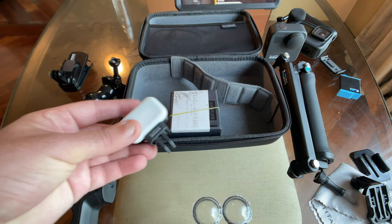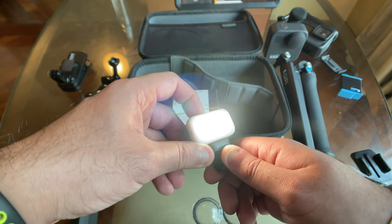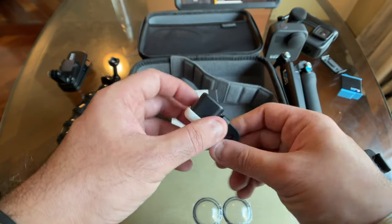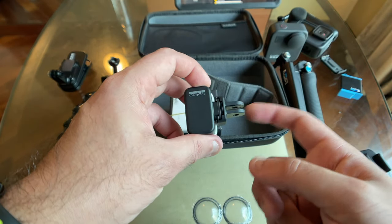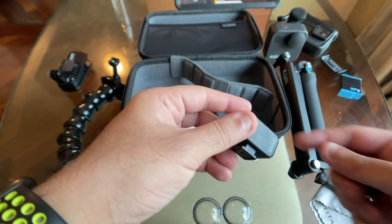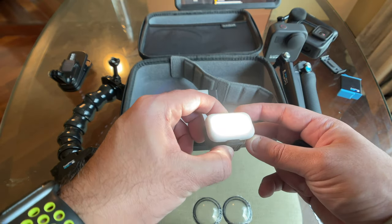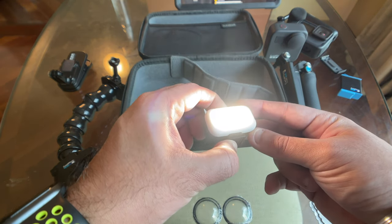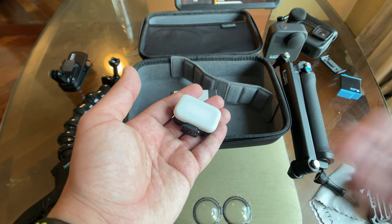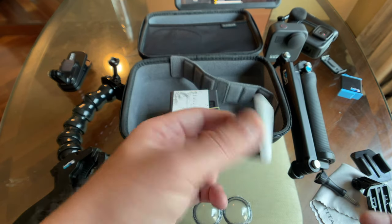The GoPro Light Mod is one of GoPro's coolest accessories — a really powerful light with three brightness levels, useful for vlogging in unfavorable lighting conditions. You can attach it to the Media Mod via the cold shoe mount by removing the finger mount for a complete vlogging setup. You don't really need it if you're invested in other lights, but it's tiny, powerful, and handy for adventure or outdoor shooting.